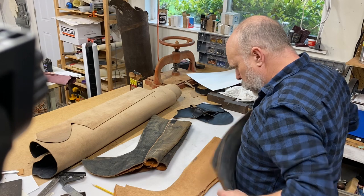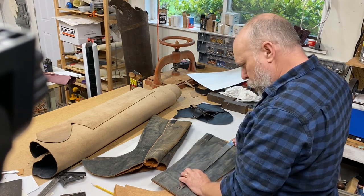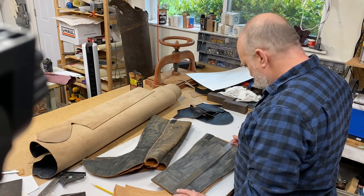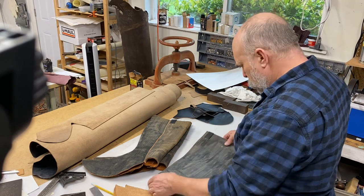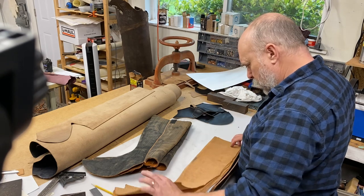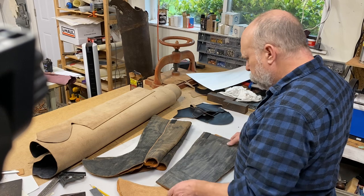And these are uncut, and they are about 17 and a half, 17 inches tall. Maybe I'll finish these up for myself. Anyway, kind of interesting.